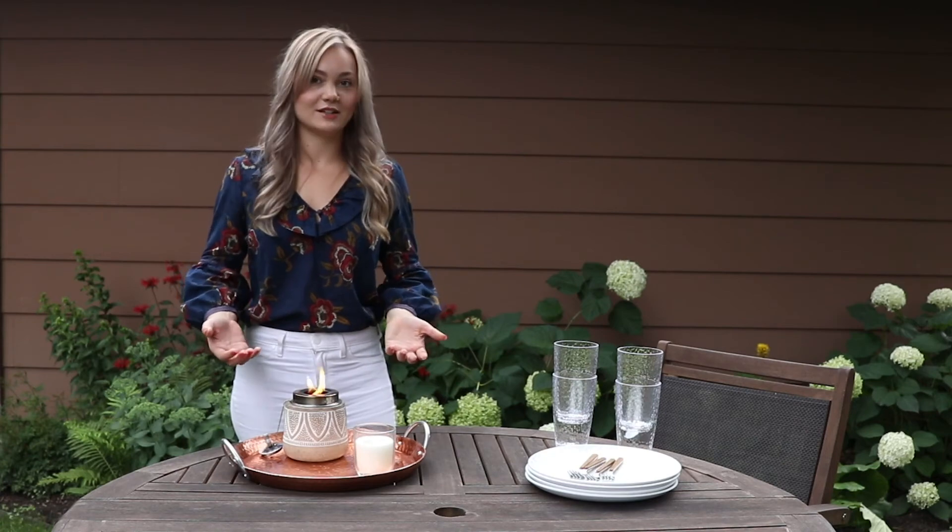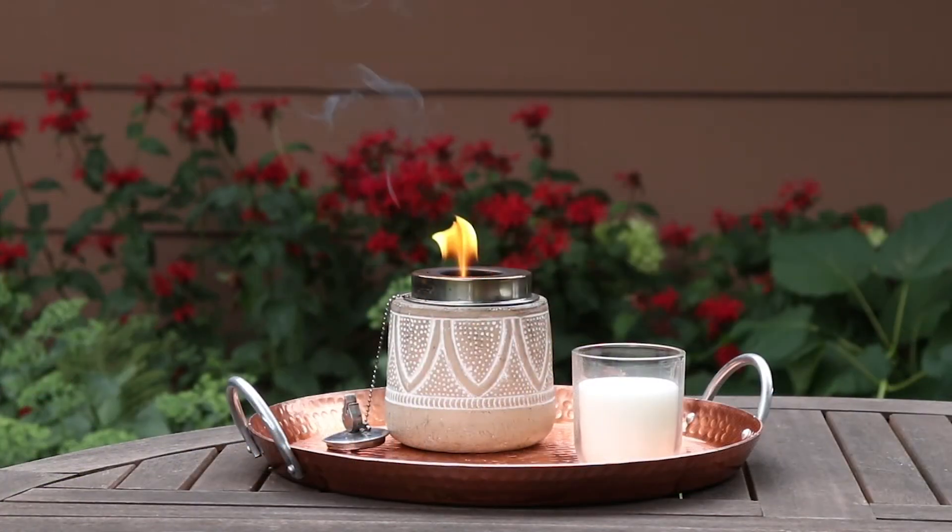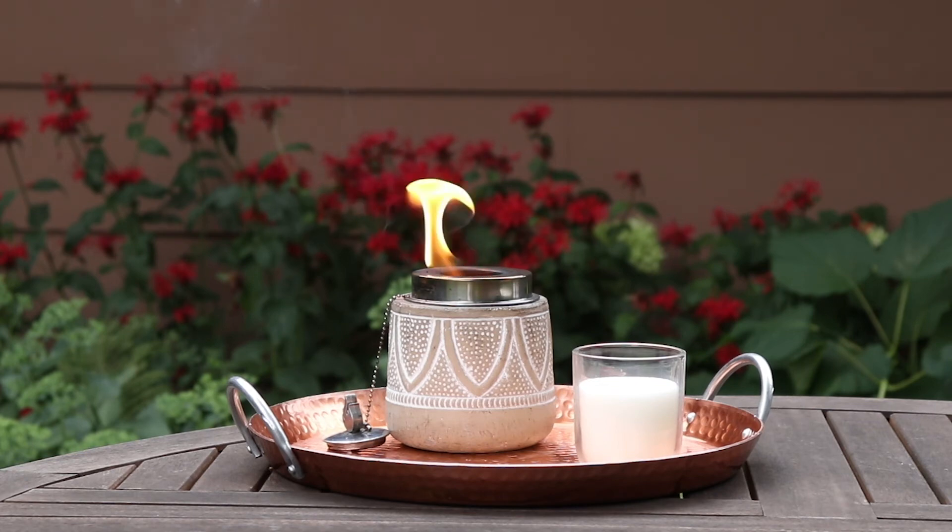Our torch is lit, so now we get to enjoy it! One of the things we love about this style of torch is that it gives a completely different flame than a standard torch wick. The flame sort of dances around in the mouth of the torch and gives a really cool effect. Because this style does have a larger flame, we recommend keeping it further away from any object that could catch fire. If it's a really windy day, the flame is going to get even larger — these are pretty wind-resistant so a big gust won't put it out, it will just make the flame larger. So on a really windy day, we do recommend not using this style of torch.